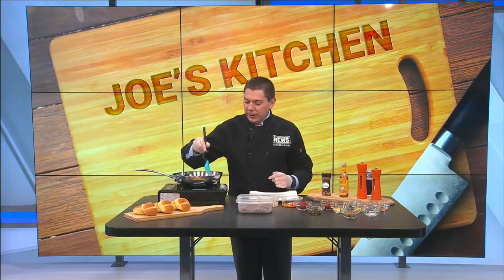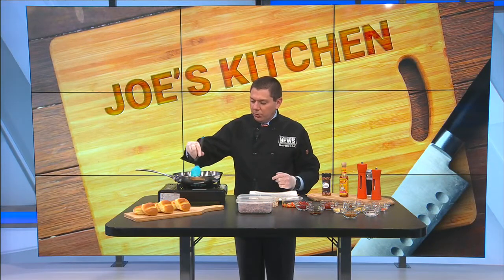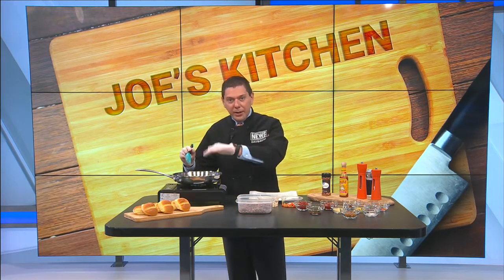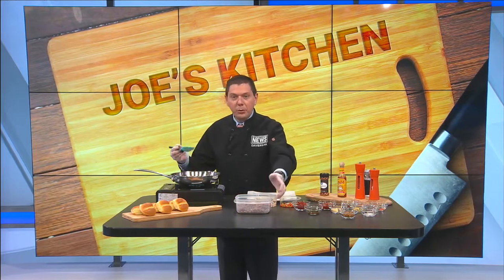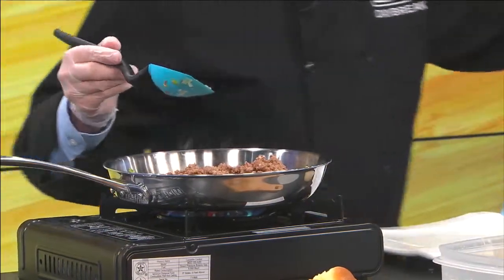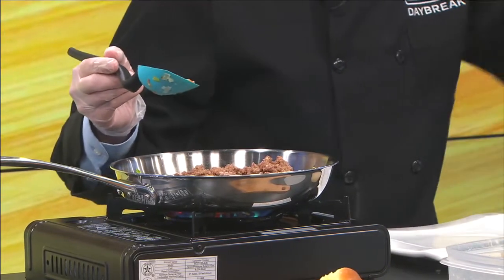Already got my meat browned. What you want to do when you use this at home: go ahead and brown your meat, but then take it out of your pan and put in your peppers and your onions so those can get soft, and then when you're done, you can go ahead and add your meat back in as well. Then you basically just start adding all your ingredients.